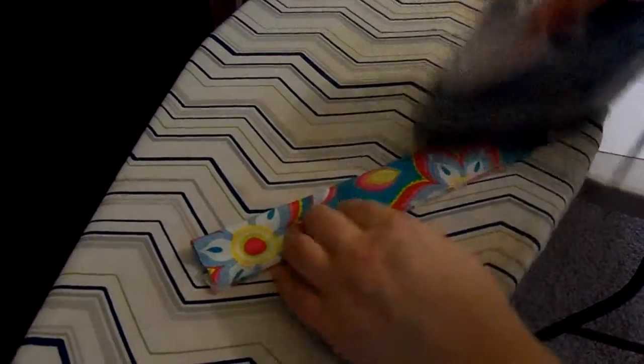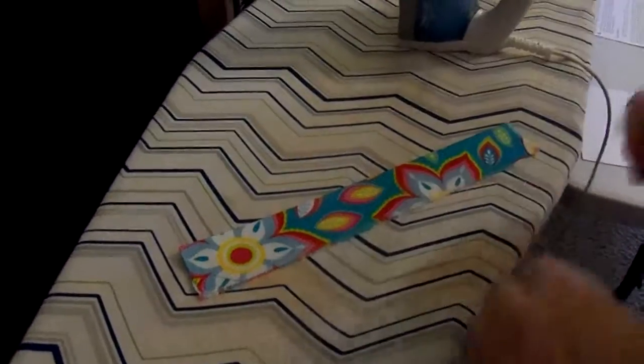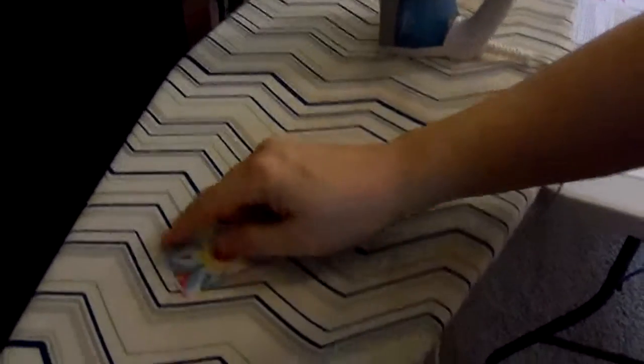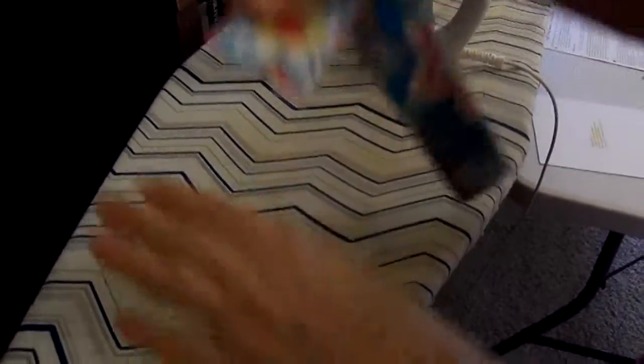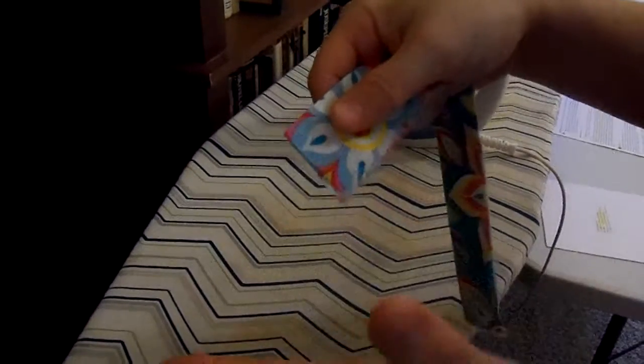We're going to fold it in half and iron it. Now if you're sewing this into a seam, you don't have to worry about the ends because it will be tucked in and you won't see it. However, if it's going to be sewn on top of something, you want this raw edge to be gone.